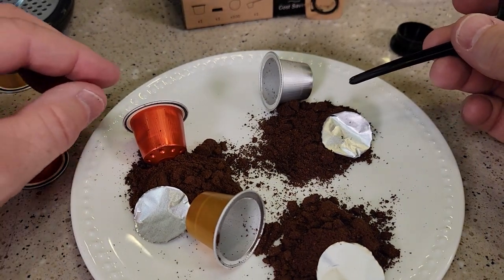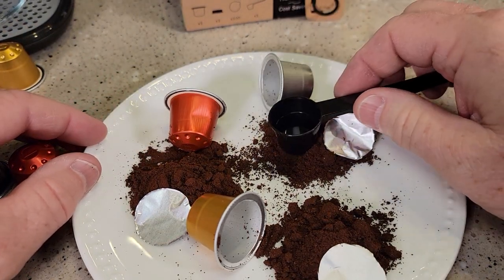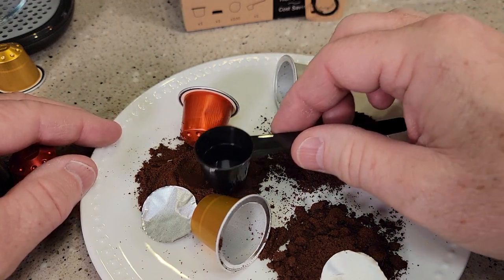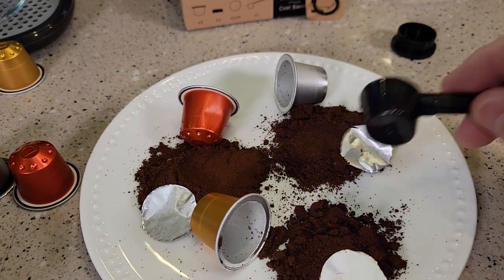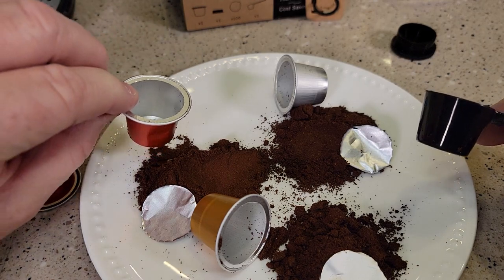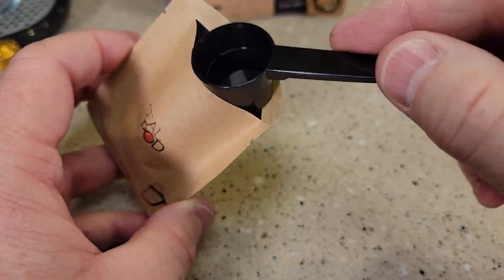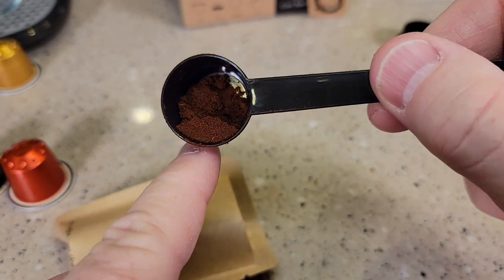Here are the different Nespresso pods you can buy. If you notice, the coffee inside is really fine. If you're going to grind your own coffee, you need to grind it at a really fine grind for espresso — you don't put medium ground coffee in here. It's almost like a powder. The coffee sample they include in the box is really finely ground so you can see what you're aiming for.